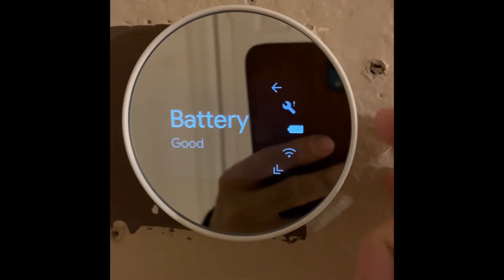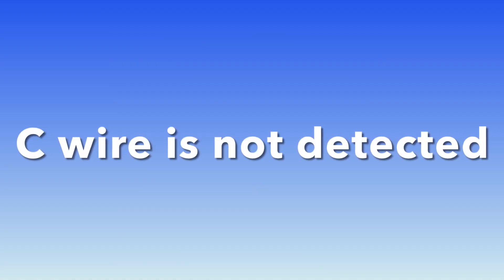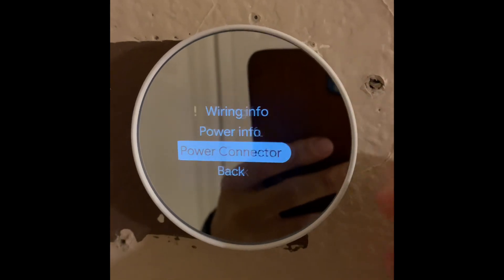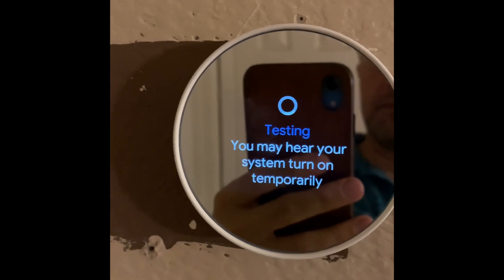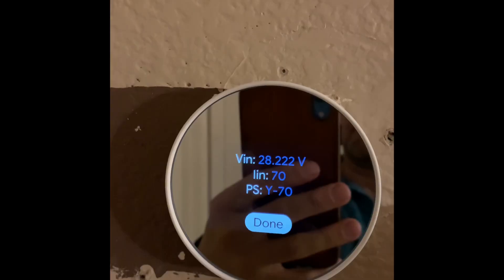I'll show you what cables my thermostat is detecting. The C wire is definitely not going to be detected. Here is my result — C should appear right after Y. Here is my power info: it is currently 30 volts. Let's do the power testing. I'm getting 28.3 volts, and the amperage is 70 milliamperes, which is low and not an acceptable amount.